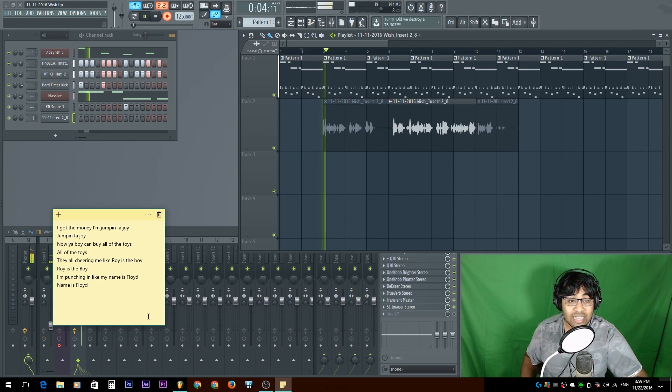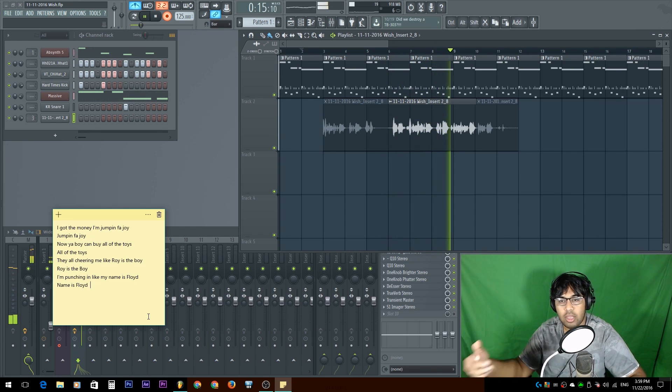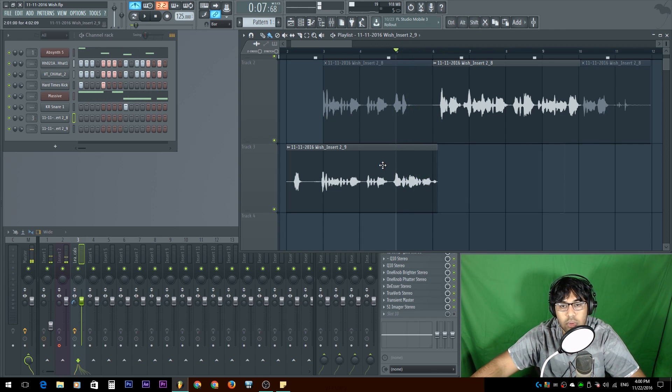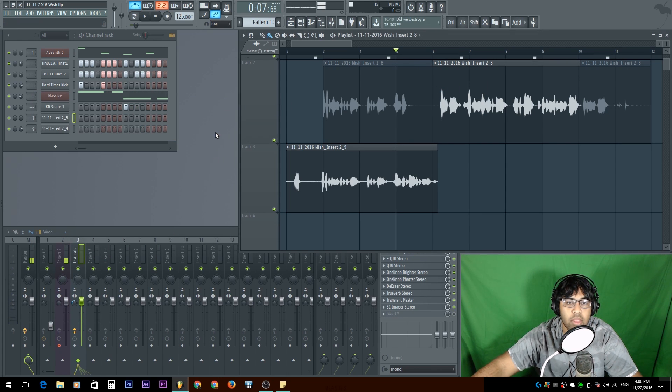Yo, I got the money on jumping for joy, jumping for joy, now your boy can buy all of the toys, all the toys. They all cheer me like Roy's a boy, Roy's a boy, I'm punching in — I was supposed to stop there. But yeah, I noticed there's an inconsistency — probably because I was a bit further away. So keep that in mind. Let's see how that sounds: 'now your boy can buy all of the toys.' Let's just put these in vocal three — they're both in there.